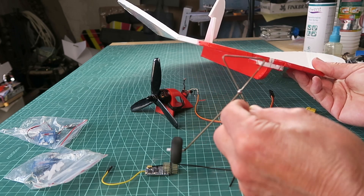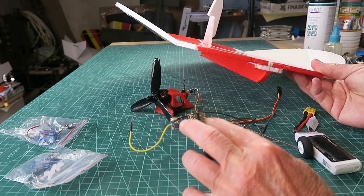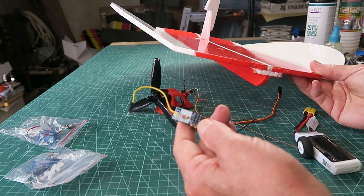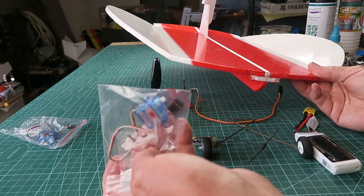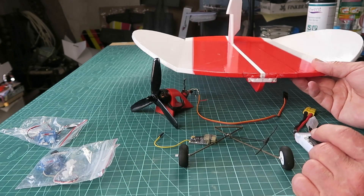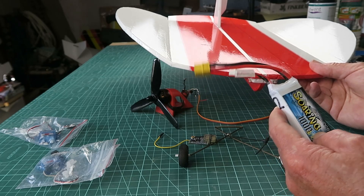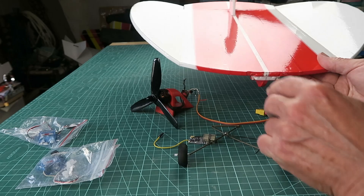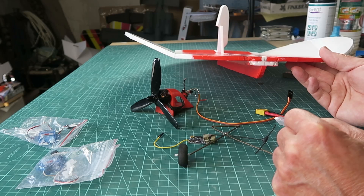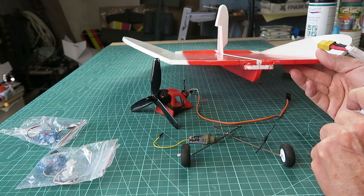I've bent up some old-school landing gear and soldered that together. There's a little four-channel Maytec receiver, which I've modified with a couple of resistors to give me the battery voltage. 3.7-gram servos will suffice. Not sure what battery we're going to use at the moment — I have this 2S 1000mAh pack. The airframe and components come in at just about 140 grams, and with the addition of the battery, that takes it to around 200.